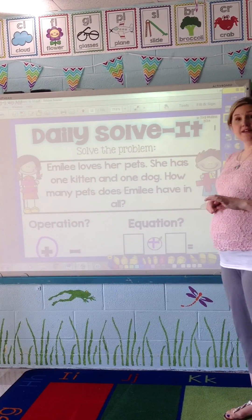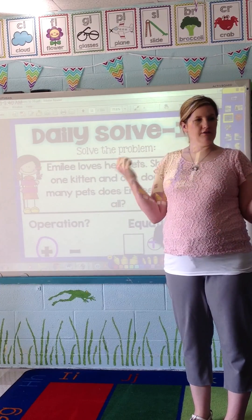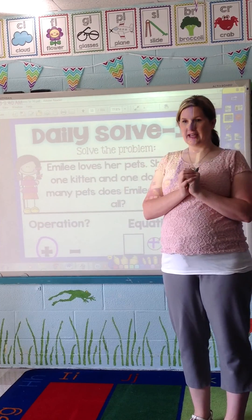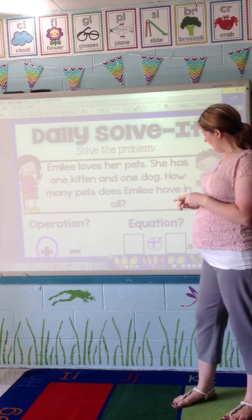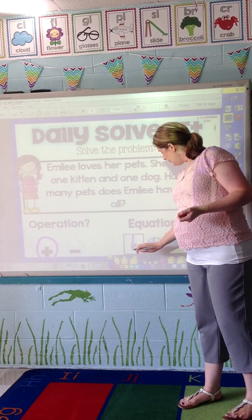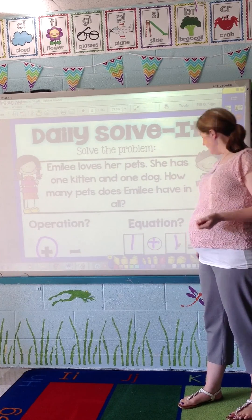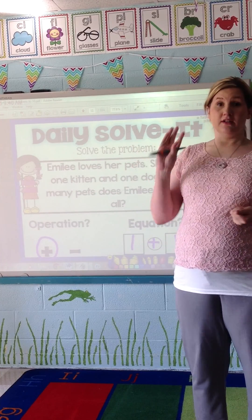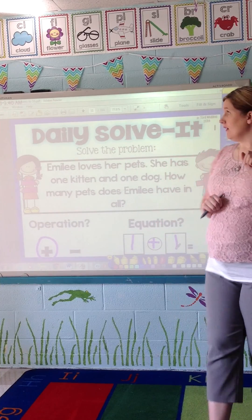'Now it's time for us to determine our equation. Boys and girls, what two numbers are we adding together?' They would say we're putting together one kitten and one dog, so we would write the equation together: one plus one equals blank. Some students will automatically try to call out the answer — I teach them not to do that. I tell them we want to use our tools to be good problem solvers.